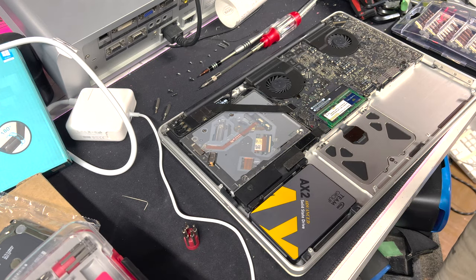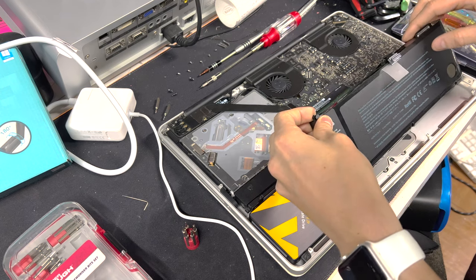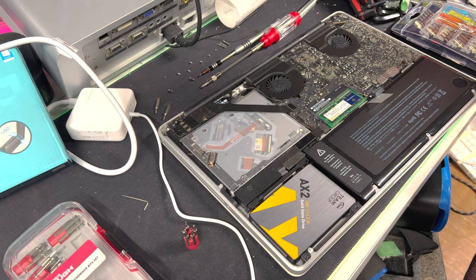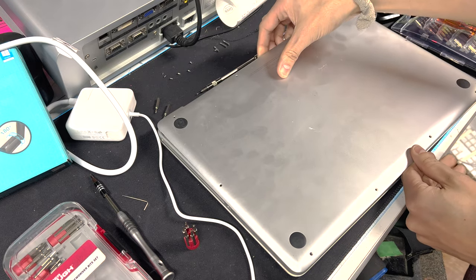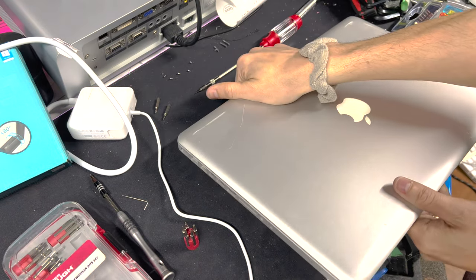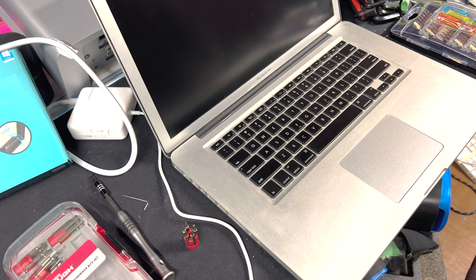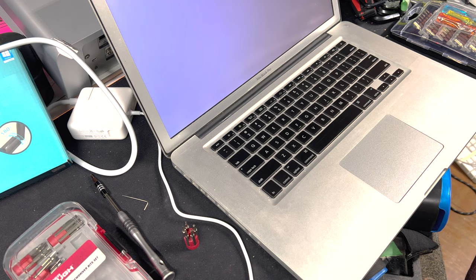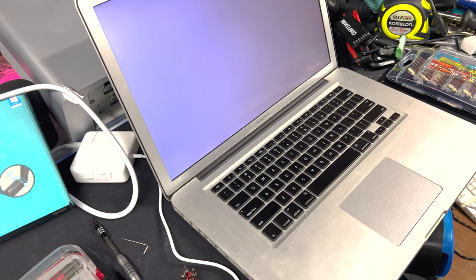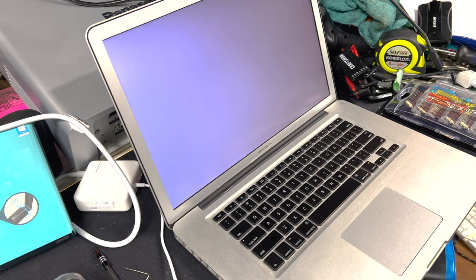All that's left now is to install the battery. Grab your replacement battery, slide it in, put the tri-wing screws on loosely, then flip it over and check if it turns on before fully securing everything. And there we go — we've got a screen! We're going to see a flashing folder icon in a minute, which indicates there's no operating system installed — and that is actually a good sign, meaning everything is connected and working. Let's get the screws back on the bottom and move to the next step.